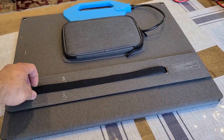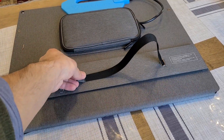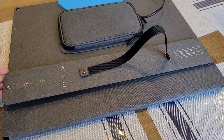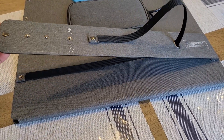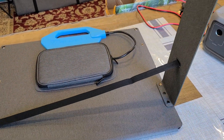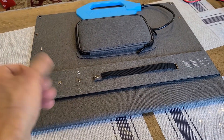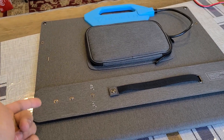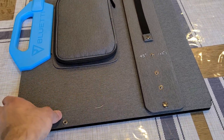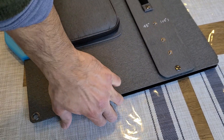One cool thing about the kickstand is that it's adjustable — you can fix it at a certain angle using these buttons, so you can have it at a straight-up angle or a wide angle. I also like that everything on this panel is held together by buttons. They might not sound ideal, but on this small form factor the buttons hold better than magnets would.